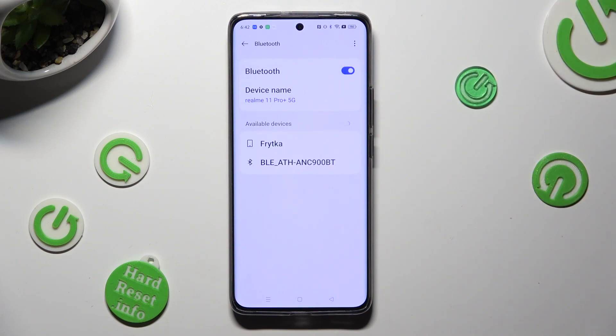Following that, wait for available devices to show, and when they do, click on the one that you wish to connect to.